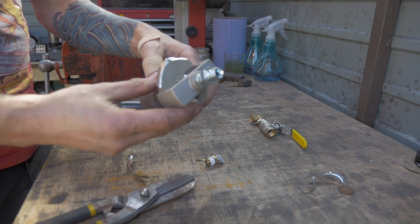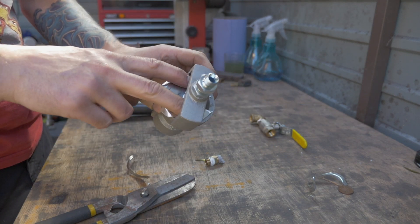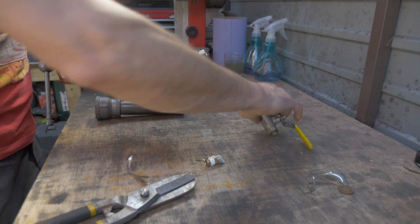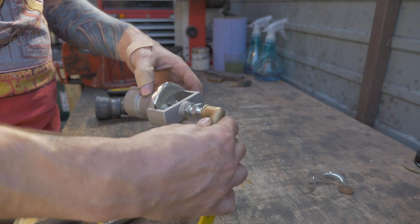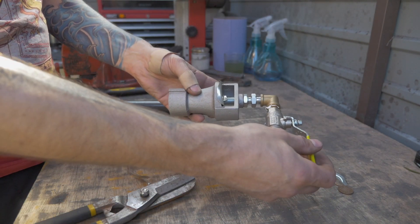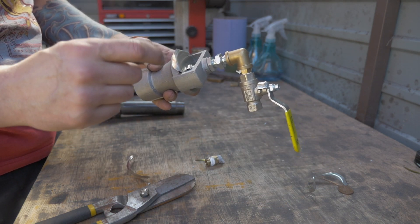There we go. We've now got the bulkhead connector and the gas protector which we can adjust. This is nice and tight. We'll connect this onto the elbow joint and connect it all back up and give it a try. So that's the second version. I do have a third version which I'll talk about in a second.